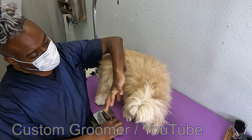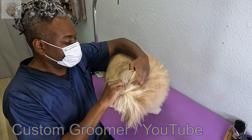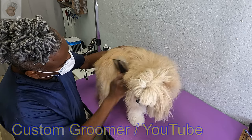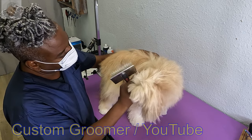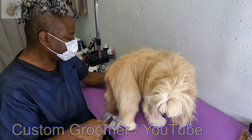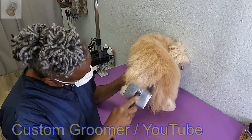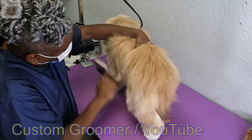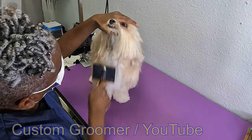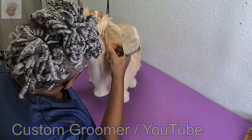This is Cookie, she's a Shih Tzu and she gets a bath and tidy today. She's already had her bath, her ears are clean, her teeth have been brushed. Good girl, Cookie.